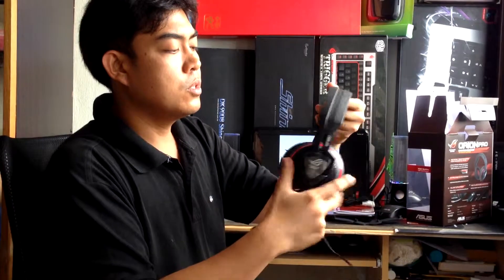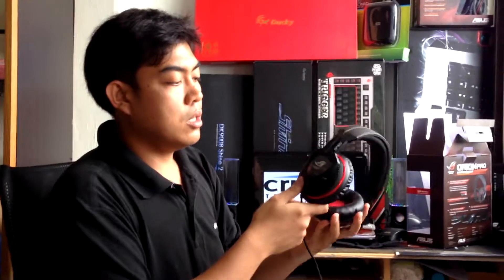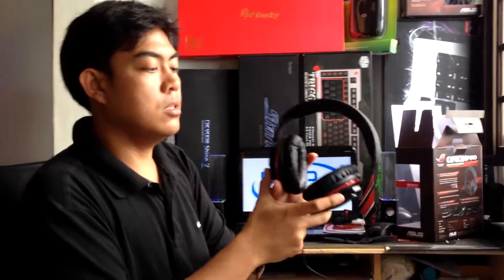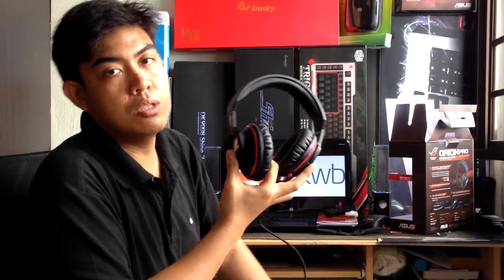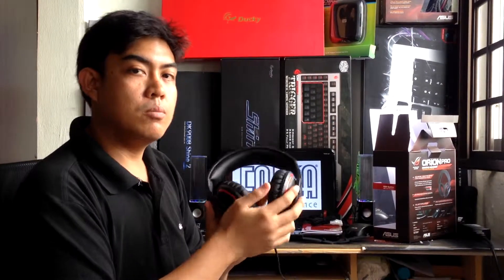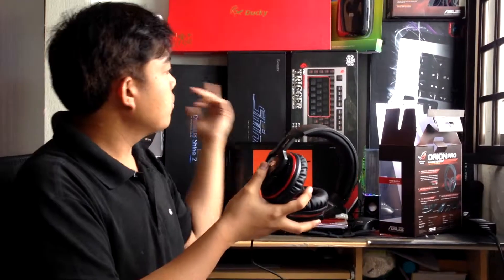Since this is a 7.1 headset — the other Orion is the 5.1, that's not the Pro. This one is the Pro, so it's 7.1. This is the end of our unboxing video for the ASUS Orion Pro gaming headset. For more details, you can go to our website at www.pinoyunboxing.com. We also have a Facebook fan page at www.facebook.com/pinoyunboxing. This is Mike — thank you very much for tuning in, and hope to see you soon on our next unboxing. Thank you very much and have a great day.